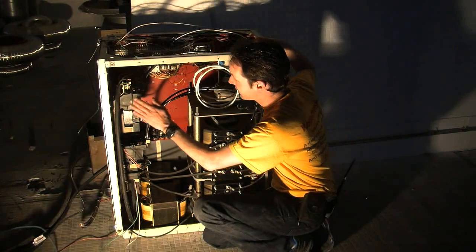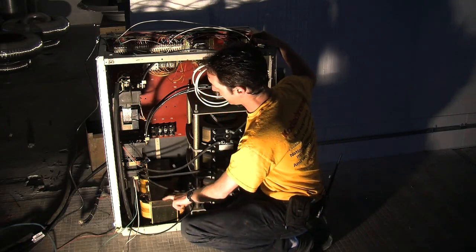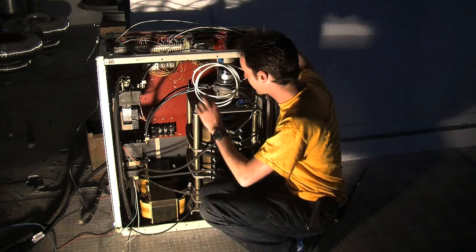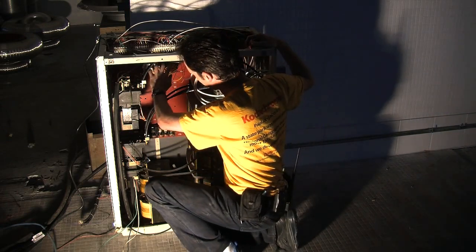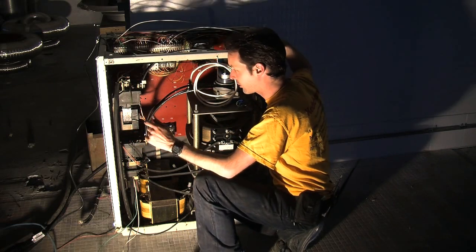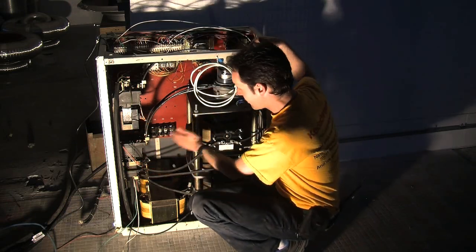Over here we have the main input and output contactors. This is our variac stack, and these are current limiting inductors — we haven't got those hooked up yet, as this is still prototypical with a lot of stuff getting tweaked. This is our variac adjustment motor and variac speed adjustment motor. These are our relays for e-stops, cage door position sensors, room door position sensor, all that stuff. It's actually a really simple system — it looks really complicated but it's not. Variacs, current limiting, input-output, safety.